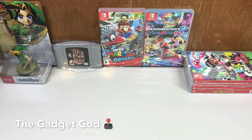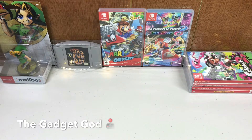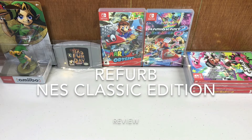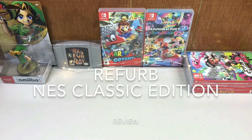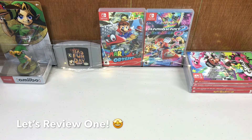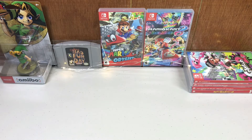The Gadget God here. You may have noticed that GameStop has now started selling refurbished NES classics. Yes, that impossible-to-find mini console is now being sold refurbished on GameStop's website. I want to know what the condition and quality was, so I picked one up and I'm going to show you it right now.